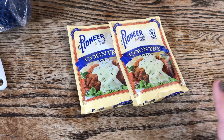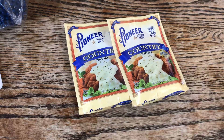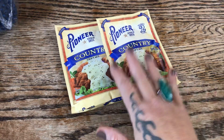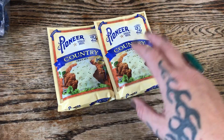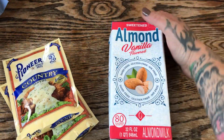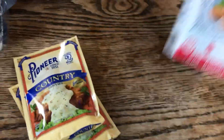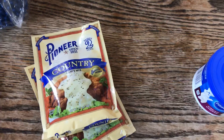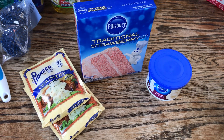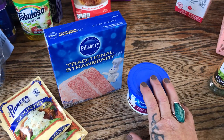I keep sauce packets, gravy packets, and seasonings in my cabinet because even if you're down to white rice and noodles you can always make a meal in a pinch — especially with prices going high and empty shelves starting to happen again. I picked up two packs of country gravy — big packs that make two cups each, works with milk or water. I also grabbed almond milk and two whole milk packets just to have as emergency pantry supplies.